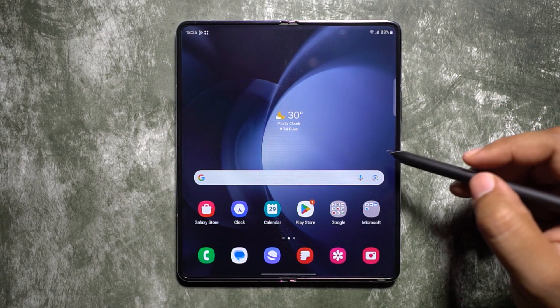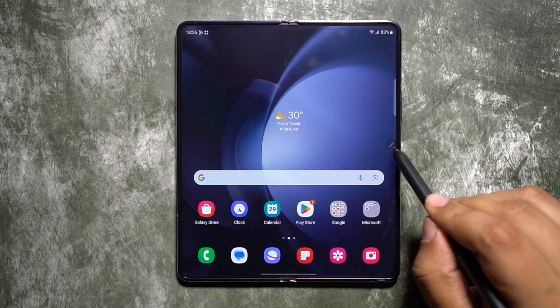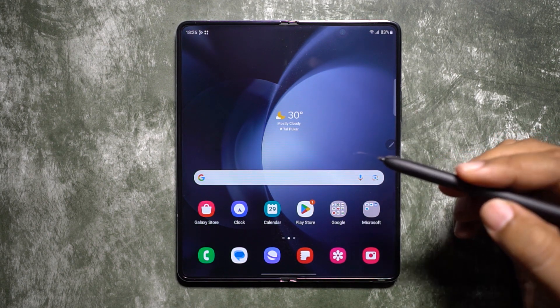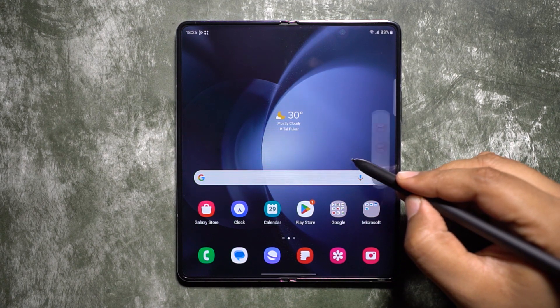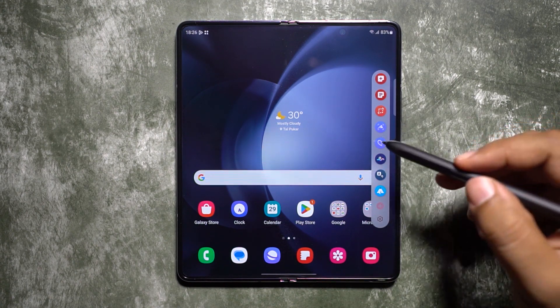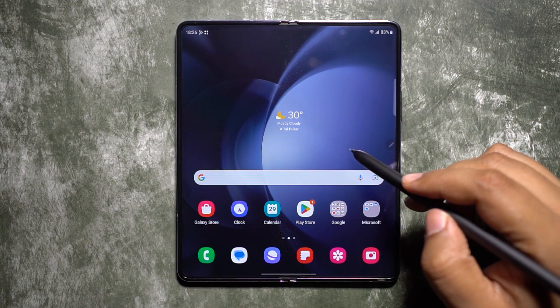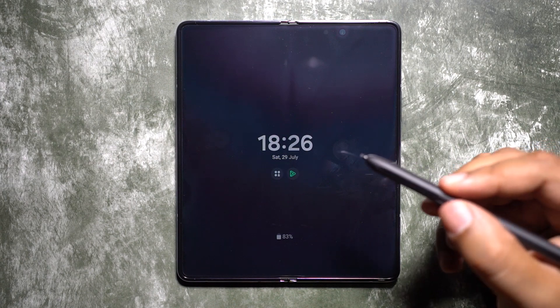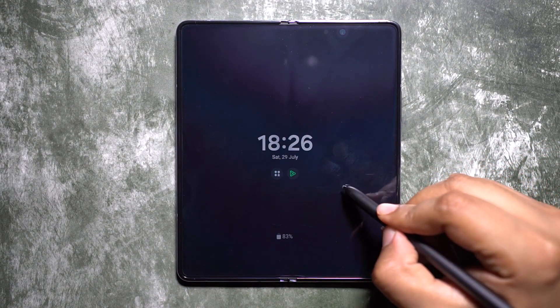The next best use of the S Pen is the perfectly tuned tools accessible from Air Command. You can simply hover the S Pen over the screen and tap the button to access it. You can double tap to wake up the screen or turn it off.